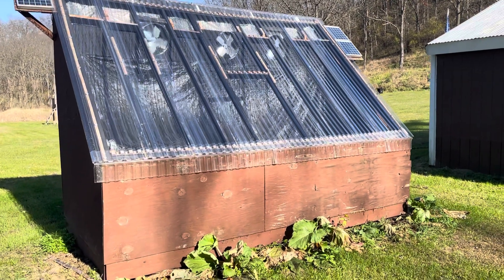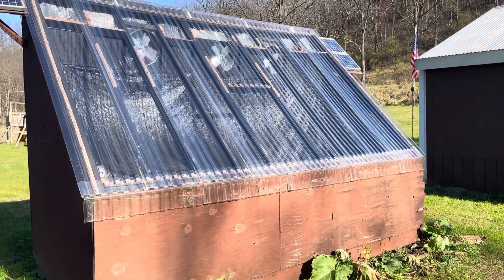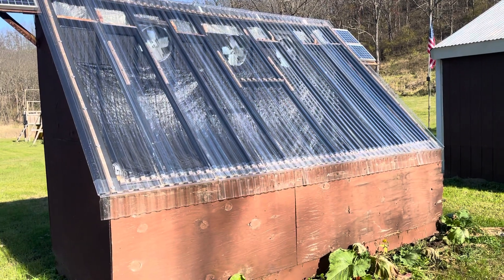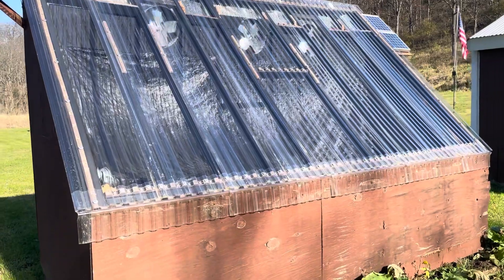Hey everybody, Adrian here with the Northwoods Family Channel. Thanks for coming back. Had some questions about what this contraption is — we showed it in our wood burning fireplace video — and thought I'd take you guys on a short tour of our solar kiln.